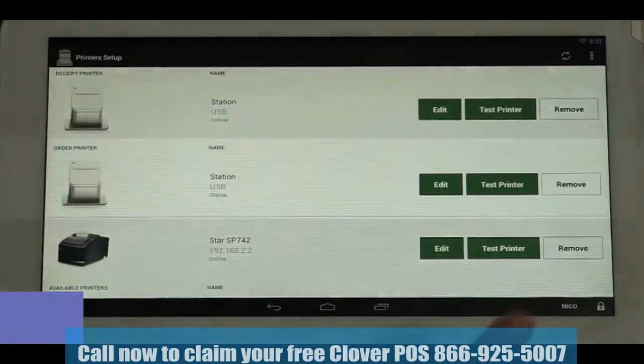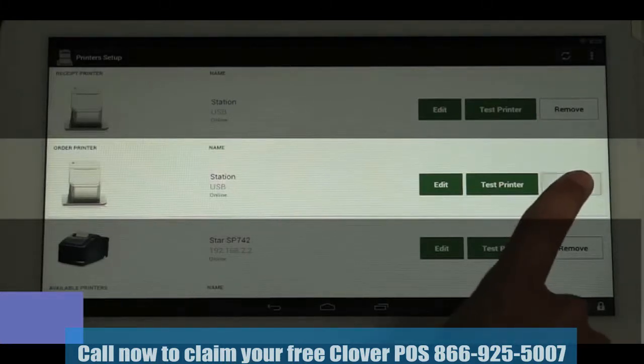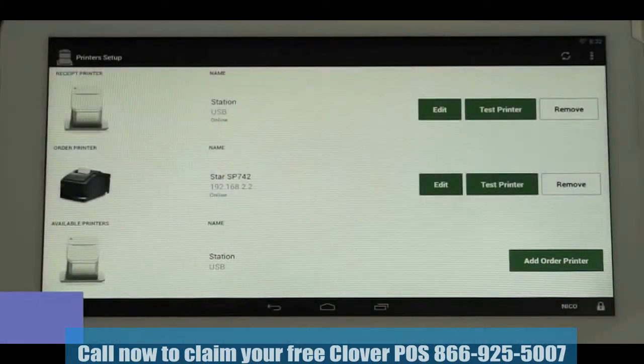The Clover Receipt Printer will default to be both the Receipt Printer and the Order Printer, so you now have two order printers. If left this way, you'll have to manually choose which printer to use on every order. To set the kitchen printer as the only order printer, tap the Remove Order Printer button next to the printer image. It will then move into the Available Printer section.